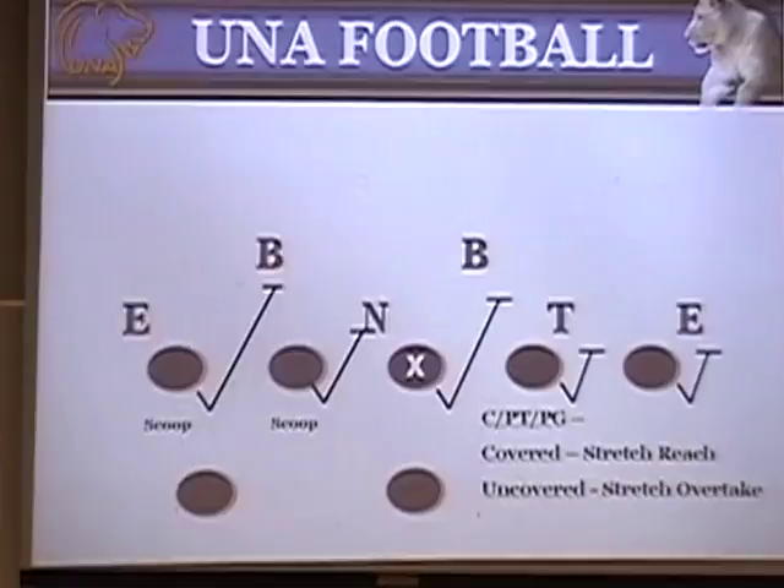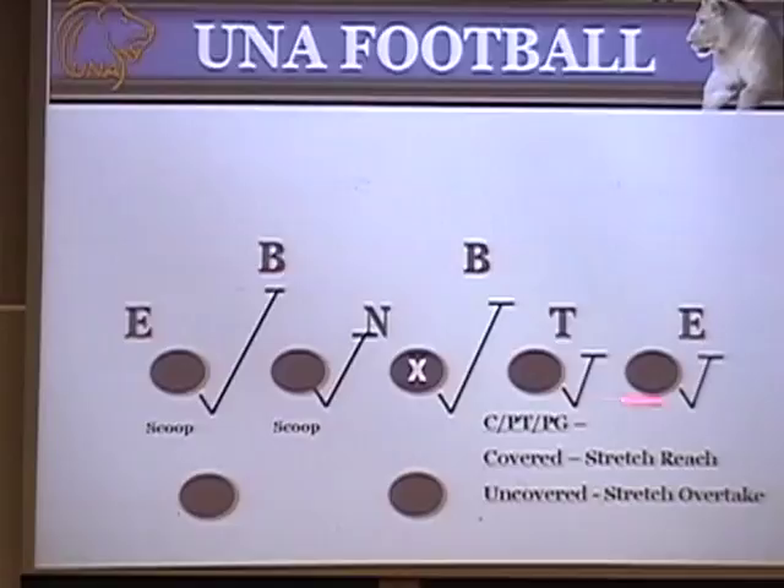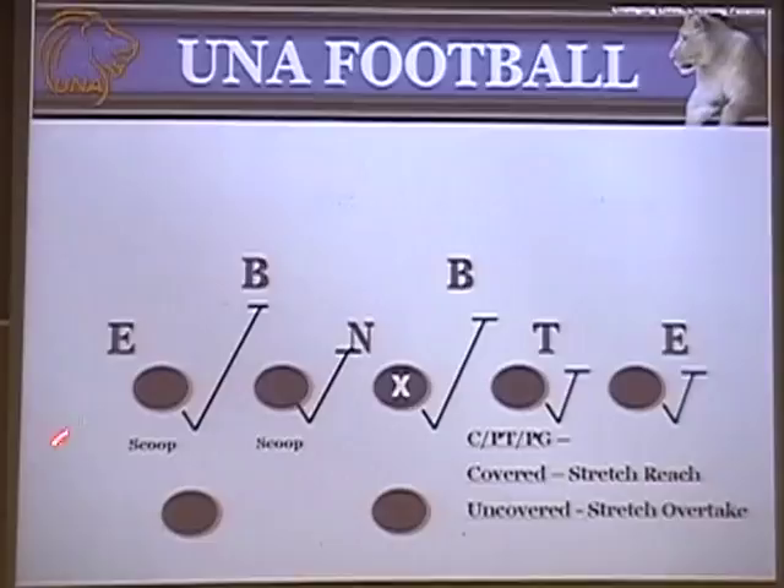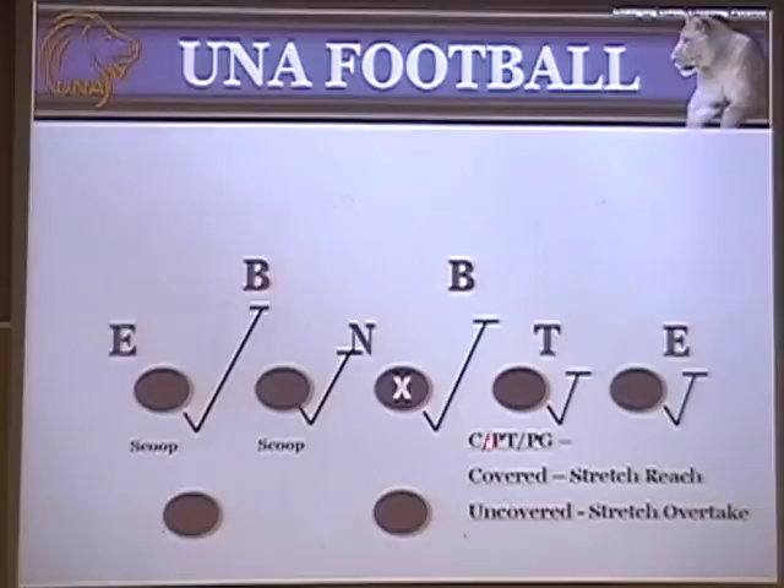Here I want to go over our offensive alignments before we get into the Jet Sweep play. Our offensive splits are 24 inches across the board. Our quarterback's heels are at six yards, and the Superback's heels are at six yards. Our outside wide receivers are on the numbers, and inside receivers are splitting the difference between the outside receiver and the tackle. Our offensive line rules on the Jet Sweep are simple: if you're covered, you're going to stretch reach; if you're uncovered, you're going to stretch overtake.